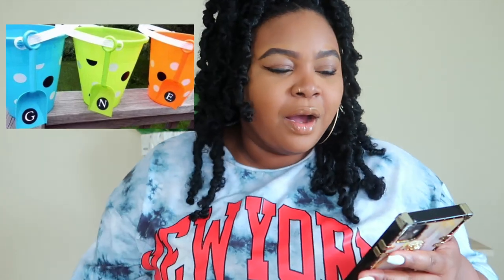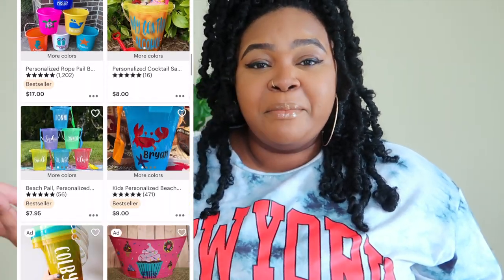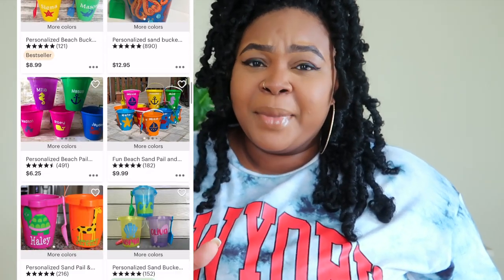You guys always know I have my handy dandy phone here with my notes, and I'm just going to go into some more ideas for some Summer Cricut Crafts that you can make. So the first thing — and I'm going to put it here on the screen so you guys can visualize what I'm talking about — is personalized sand buckets. I thought that was a super cute idea that you can make for summer, for Cricut Crafts, and super easy to make.